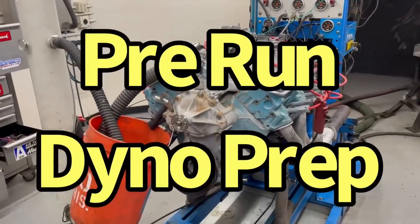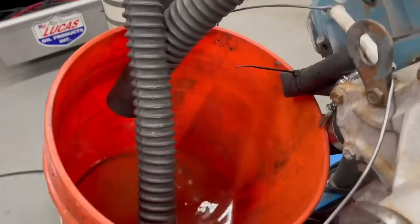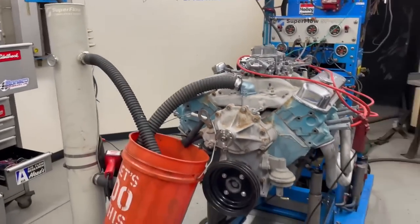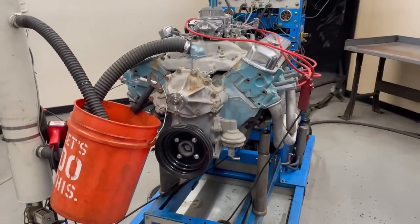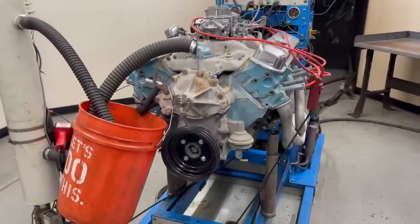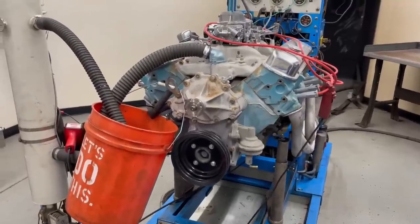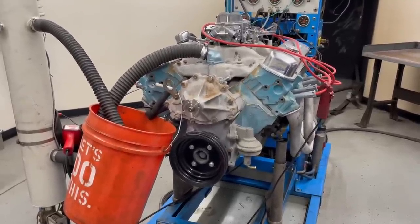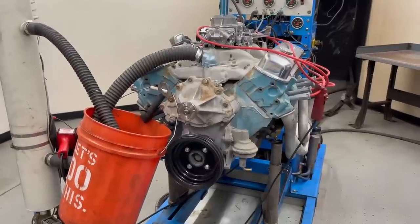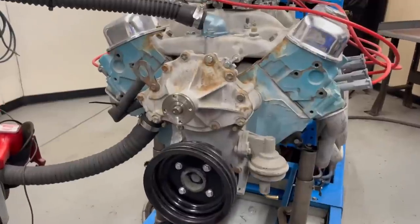Before we can get this thing started, I had to flush all the coolant out of here because we don't want that going into the water source for the dyno. We've got a couple more things to take a look at — cranking compression, make sure we have compression in all the holes, and oiling to make sure we have oil pressure when cranking. Then we'll see if we can start it up.